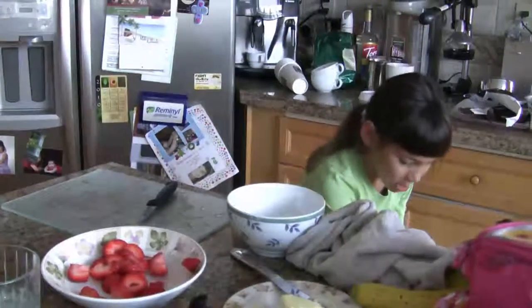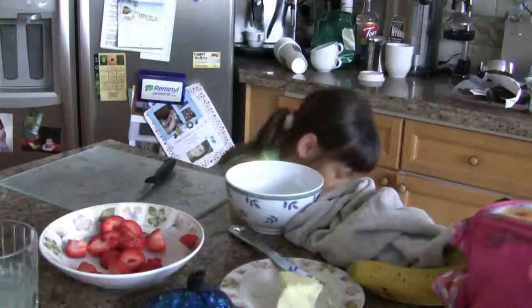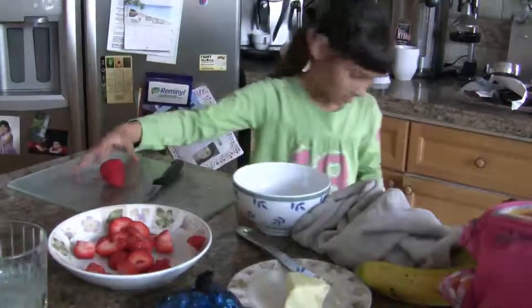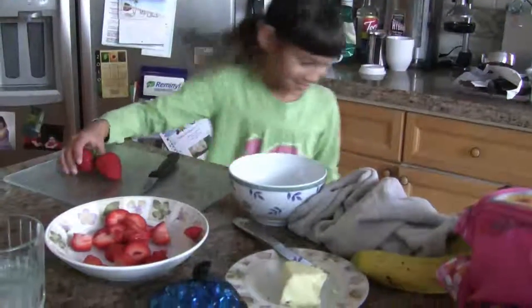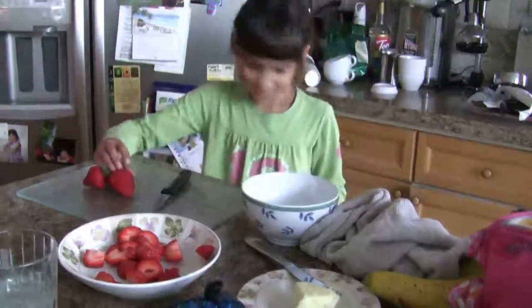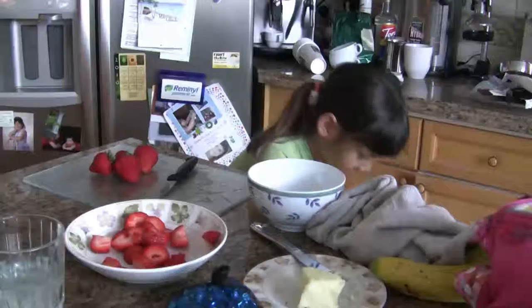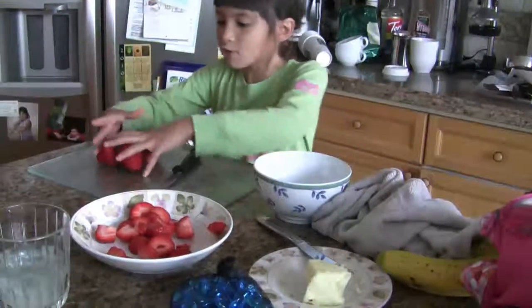so first we start out with four strawberries. One, two, three, four. Now we have to go rinse them.